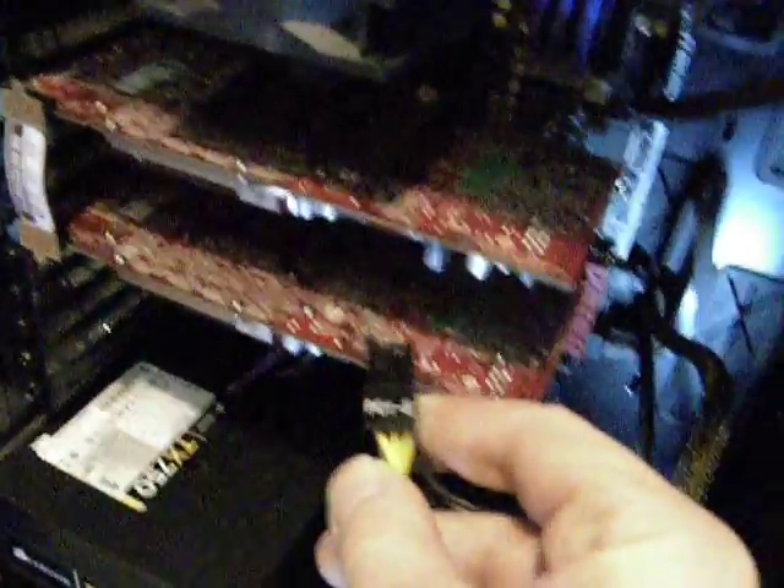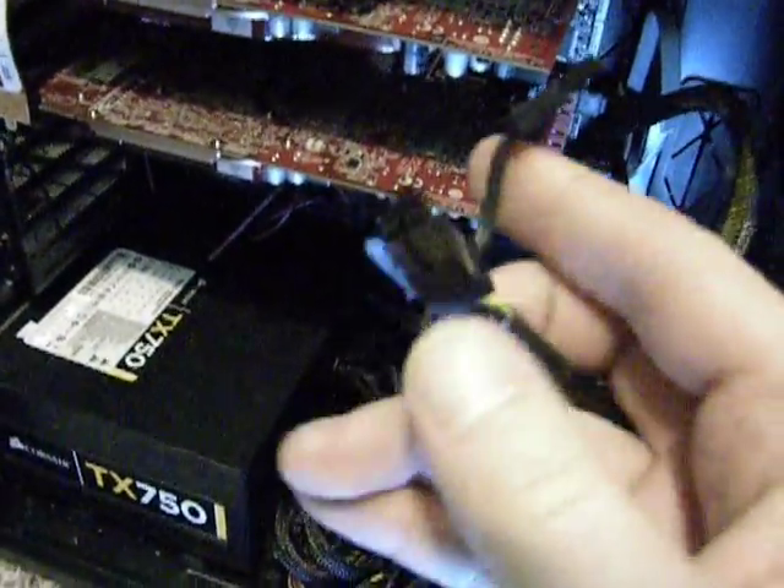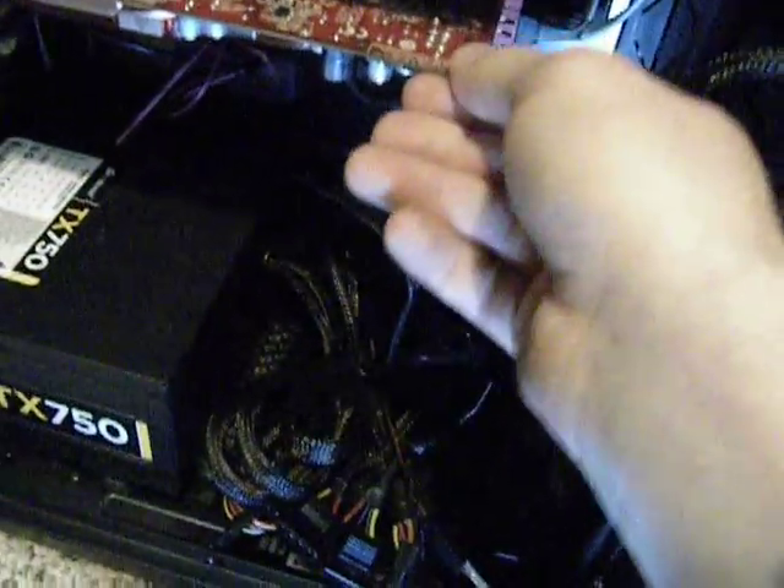Another thing that is always useful: use your PCIe Express power connectors. I have many 6-plus-2 pin connectors. Simply slide it in until it clicks. Same thing with the other one — and click. The cards are in there.